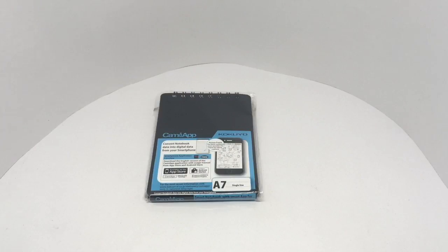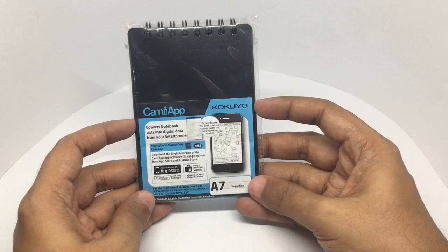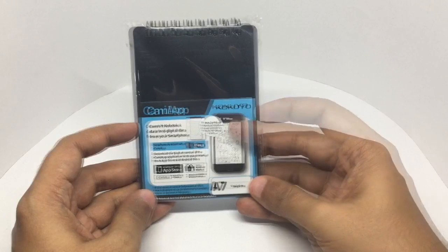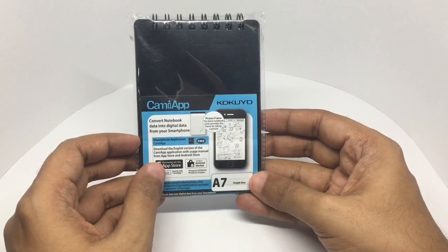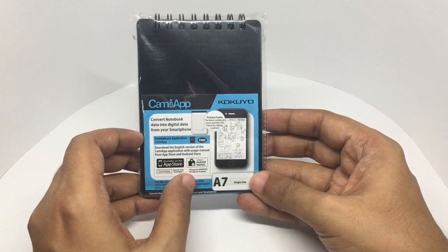Let's take a look at this KamiApp notebook by Kokoyu. It lets you convert notebook data into digital data from your smartphone using a picture frame concept — the black notebook cover provides the frame for taking the picture. They have an app called KamiApp available in the App Store and Android Marketplace.